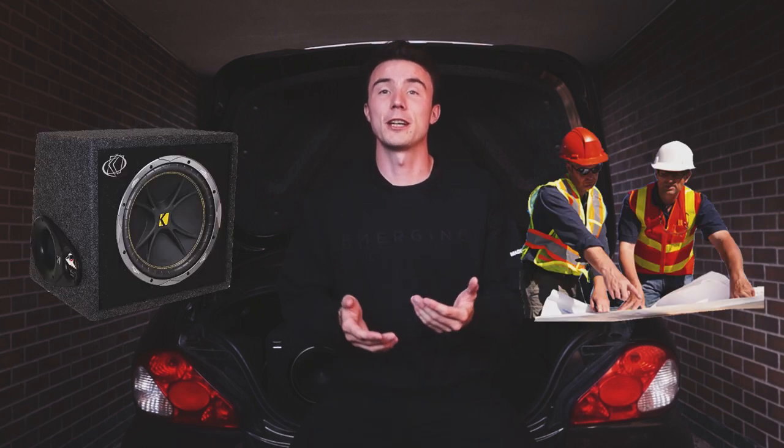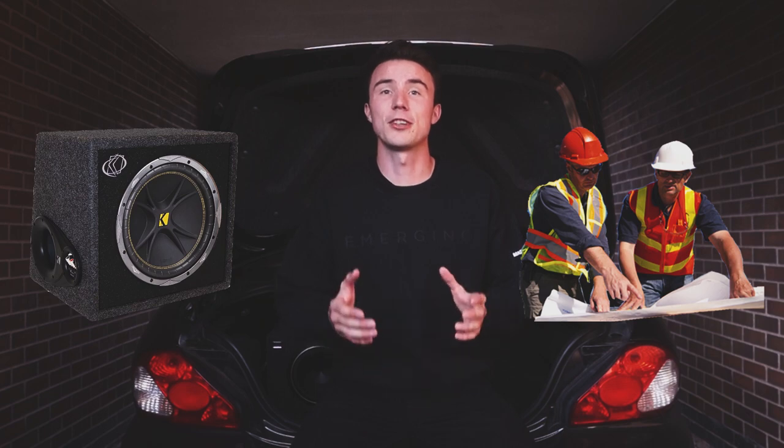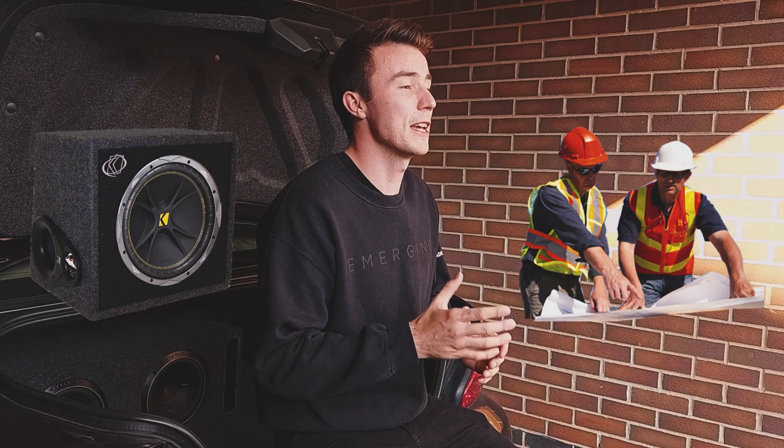When you know you want to install a sub, the next question is how do you do it? You can build a box yourself or buy a pre-existing one. Building it yourself means you can tailor it to the exact subwoofers you want, make it fit your car, and make it look epic. The other option — buying a pre-made one — is obviously quicker and easier, but as a wise man once said, nothing worth doing is easy.